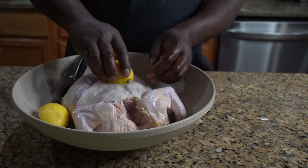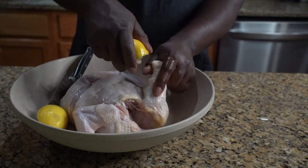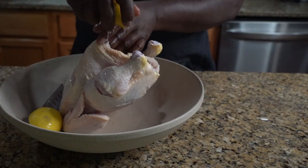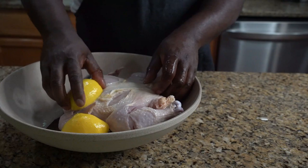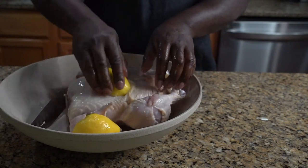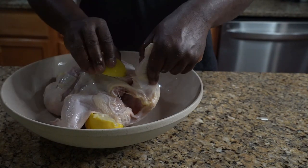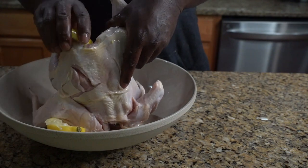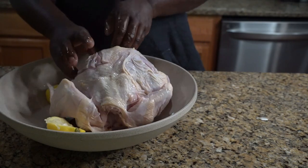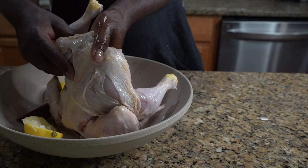We're gonna take our lemon and wash our chicken before we use water. Before we wash with water, we wash with lemon — that helps clean it up, gets rid of all the stuff from the supermarket. Get it underneath, in here, and make sure you put some on the inside. Stick your hands in there and massage.